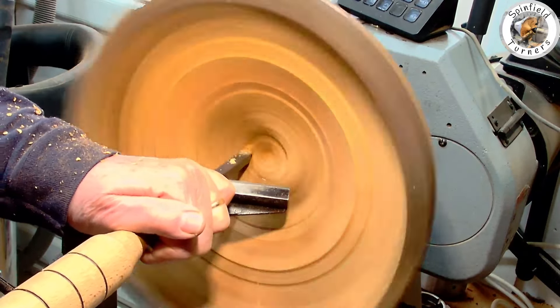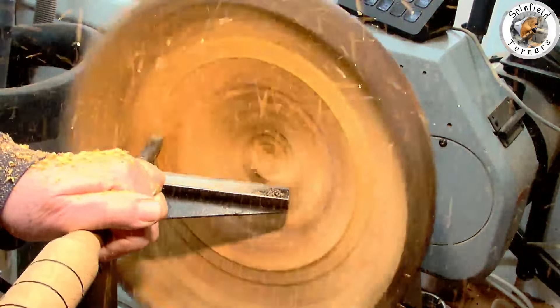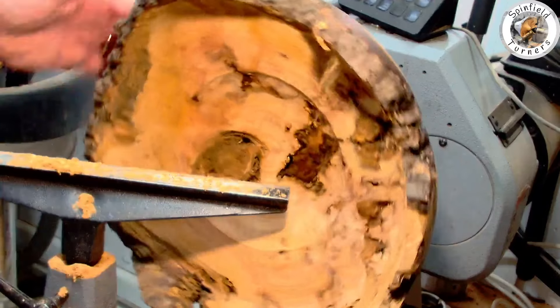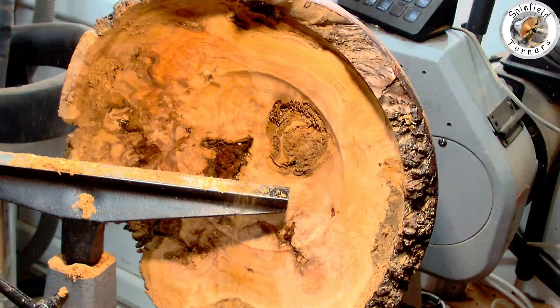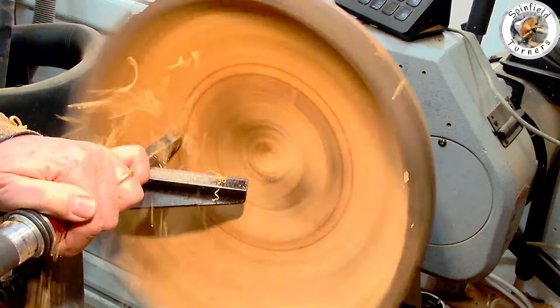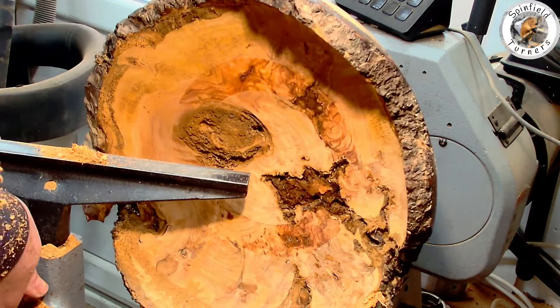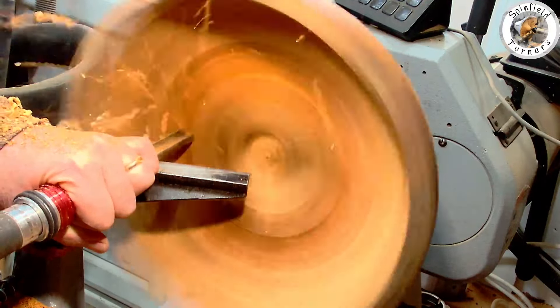Then using the carbides — the Glenteagle ones with some negative rake cutters on — just simpler given all the bouncing around that the bowl gouge is having on the inclusions. That was going okay getting a reasonable finish, but getting a bit bored. So I tried my micro bevel half inch bowl gouge, 70 degree front grind, and that actually worked really well giving a really good finish on the bottom even despite the inclusions.